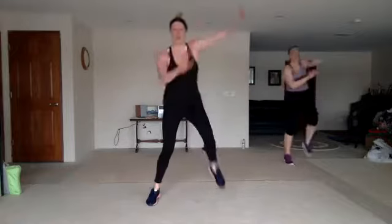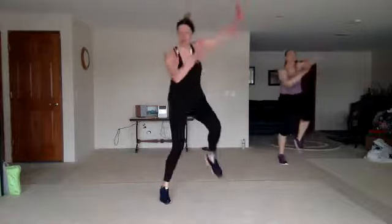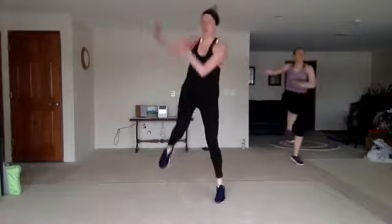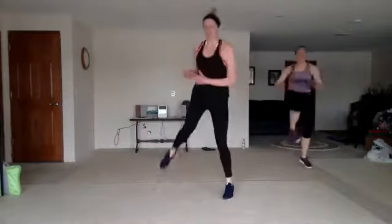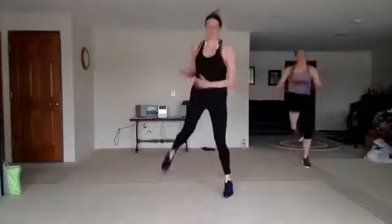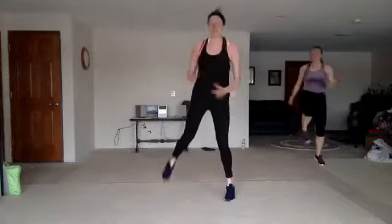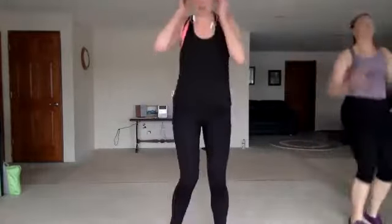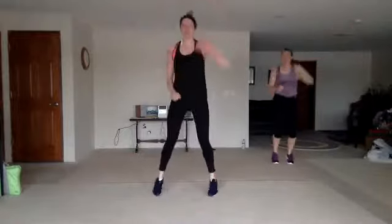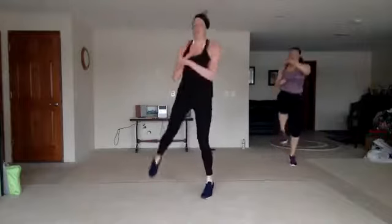Fire throw, here we go. Stay here. Hop through with that torso twist — crank it. Good. Fire throw. Run up, jack back. Run up, jack back. Punch that sky. Single, single, double with that knee. Good. Nice.